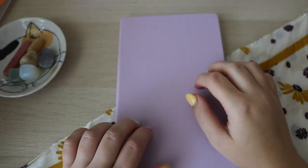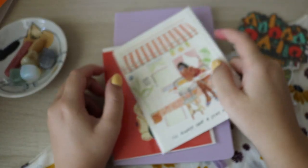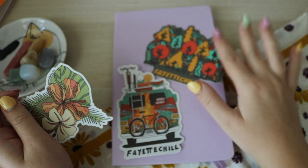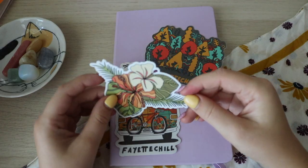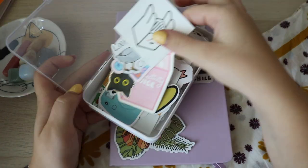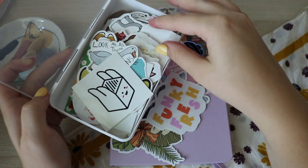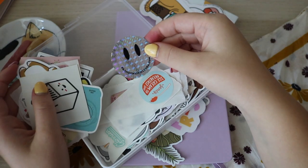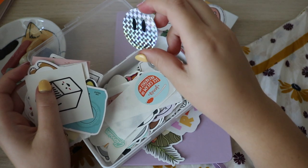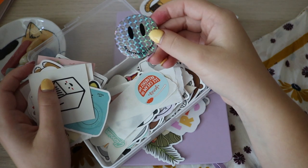First things first — decorate the outside. I just went to Arkansas and I picked up some things: two postcards, which I thought would be really cute in a journal, and three stickers. Two are from Fayetteville — there's a store there — and one is just from the market, but it's so pretty. I definitely want to use one or two of these. We still need to look through my stickers. Let's take out all the potentials. I always love using these kinds of stickers — these ones are from old Brandy Melville orders.